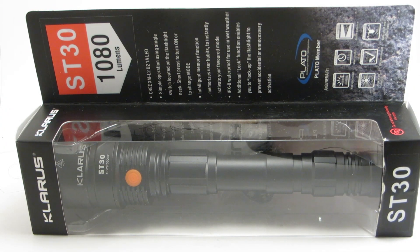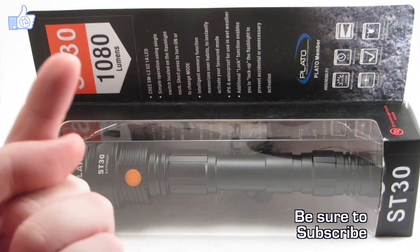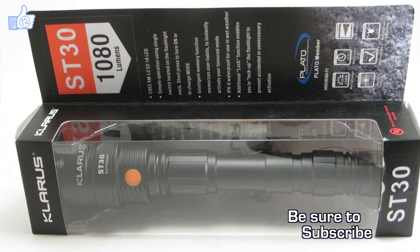Hello and welcome to Review the Light. Today we're taking a look at the new ST-30 by Chloris. Before we get into it, go ahead and click the link down here to subscribe to me on YouTube, and this one up here to follow me on Facebook. That'll make sure you keep up to date with the latest reviews and videos.